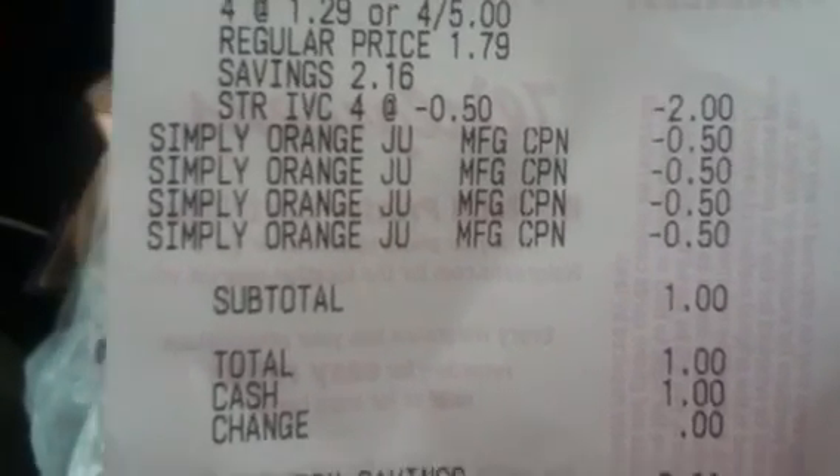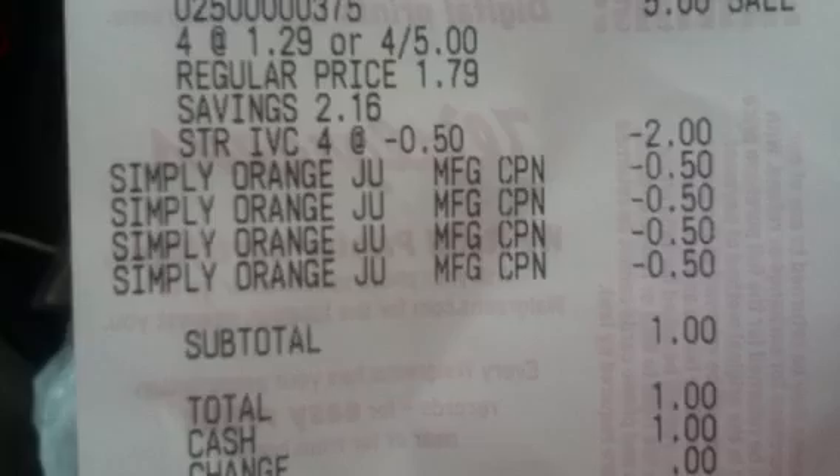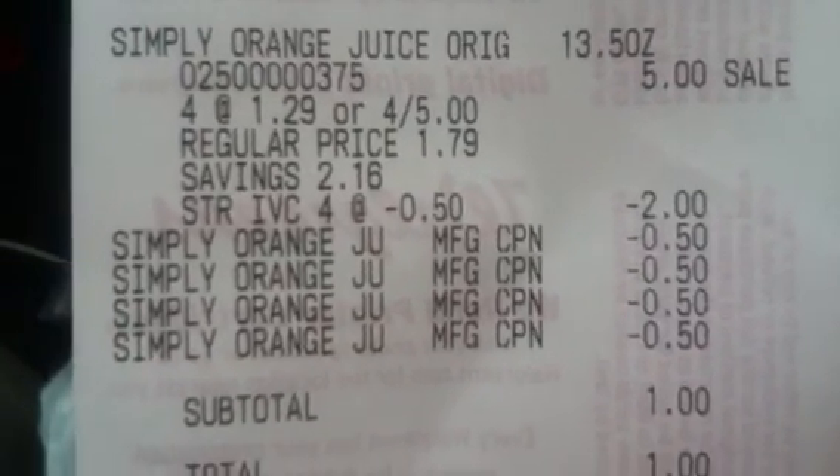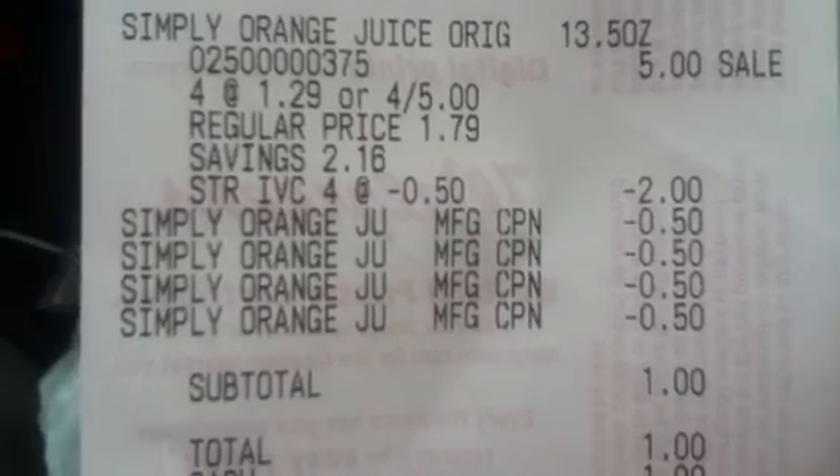I'm going to go back and see if they have different flavors this week that are four for five. If not, the orange juice is fine. The dates on the ones I got were October 29th, but they will not last that long. As always, thanks for stopping by and everyone have a blessed day — bye!